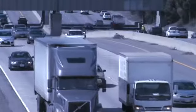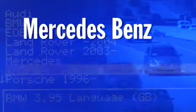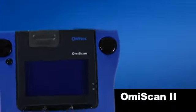This advanced tool will help you diagnose many European makes, including Audi, BMW, Mercedes-Benz, Mini, Land Rover, Porsche, Saab, Volkswagen, and Volvo. OMI Scan 2 has an impressive list of capabilities.